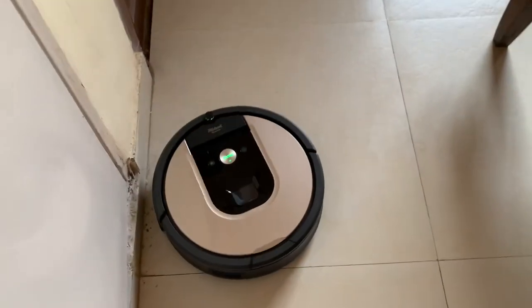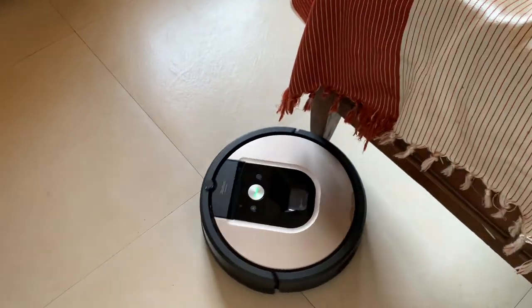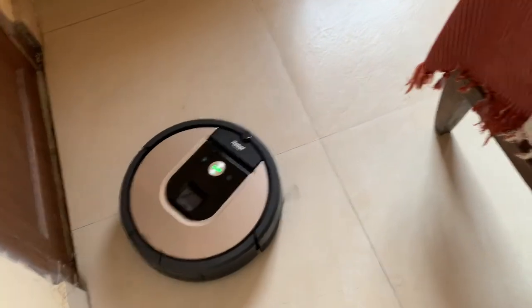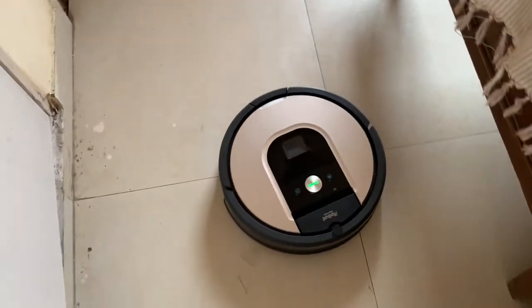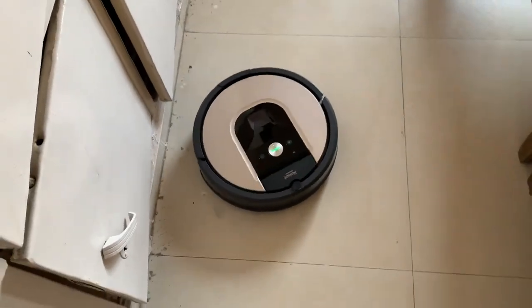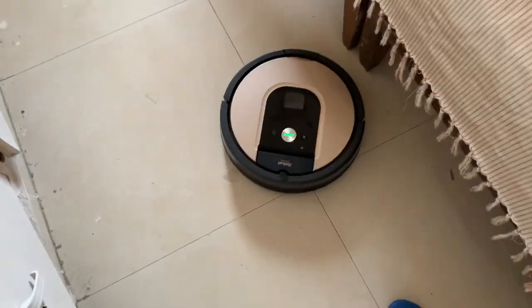It goes wherever it needs to clean and knows where it has and hasn't been — you might find that a bit unpredictable sometimes. Roombas are very good at deep cleaning carpets because of their dual rollers, which help pull out oil and dust. This 900 series model is available in India and does not come with an auto-empty base, but you still don't have to empty it too often. It automatically goes home, recharges, and resumes if needed, and returns home automatically when the job is done.